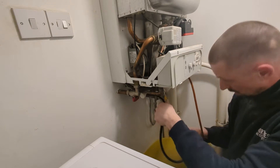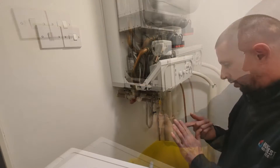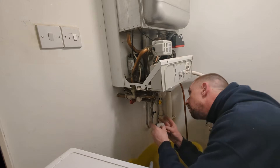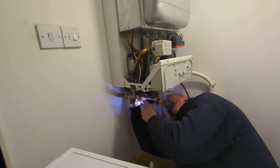So while pumping the expansion vessel up, that will have just pushed any excess water out of the boiler through that drain rubber hose that I've got connected to the drain off. So the boiler should be pretty dry now inside.